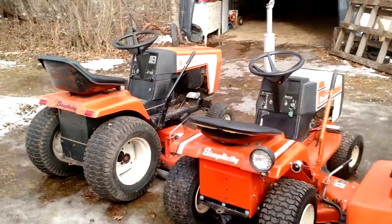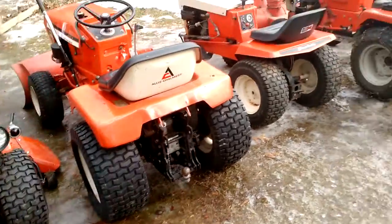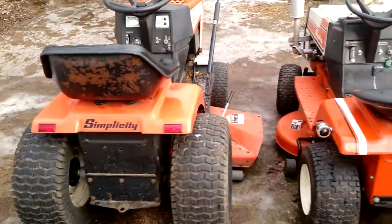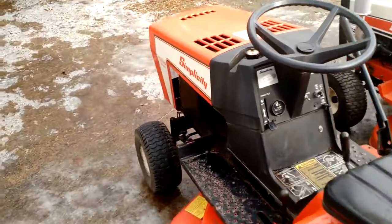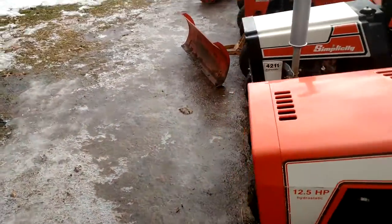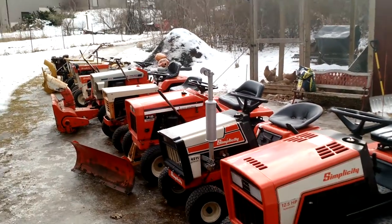But that's basically the collection. You can see the flat tire on that one. Hopefully I didn't bore you guys to death too long — this video is 20 minutes long. I think I'll end it right here. Let me know what you think.